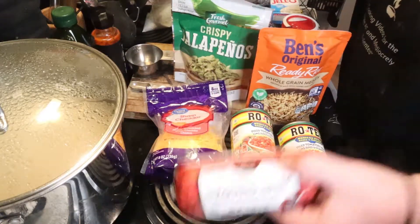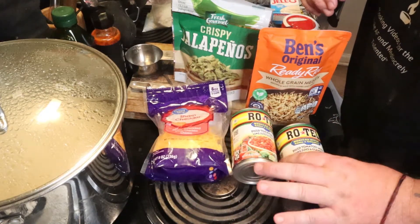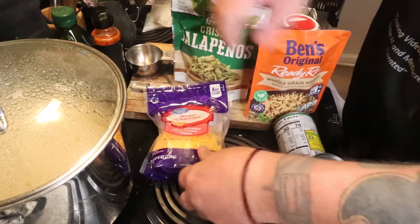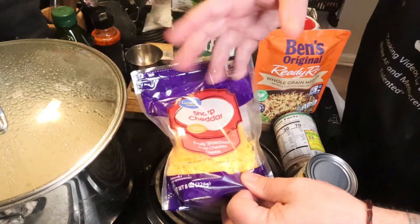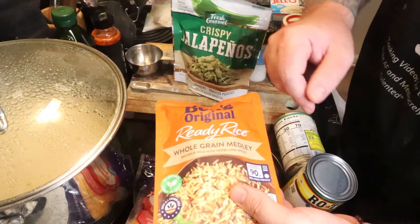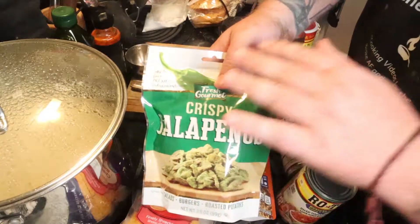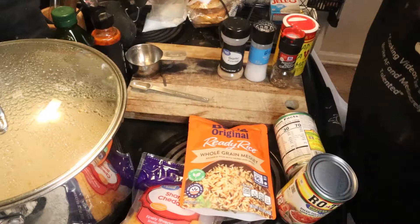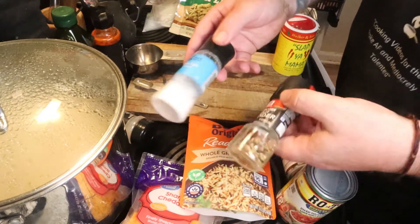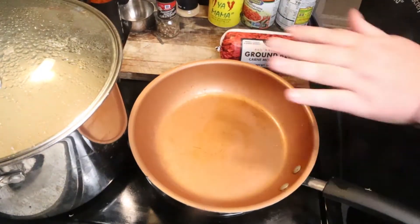This is kind of what we were told — we added some stuff. You're going to need a pound of beef. I got the 73%, so we're going to have to drain the grease out of that. Two cans of Rotel — we got the Rotel with green chilies because Texas. And some cheese; I prefer sharp cheddar, especially with my beef stuff. It said rice, so we're going to try this microwave stuff because it was dirt cheap, on sale for like 30 cents. I'm also adding some crispy jalapeños. For seasoning: garlic powder, salt and pepper, and some seasoned salt — Slap Ya Mama is the best stuff because we're next to Louisiana.